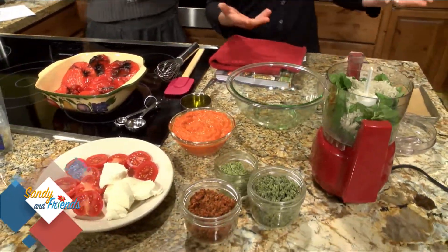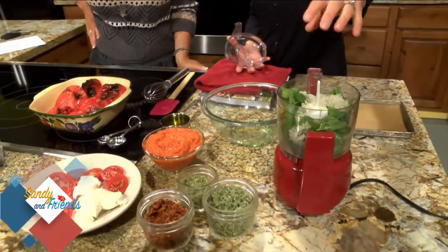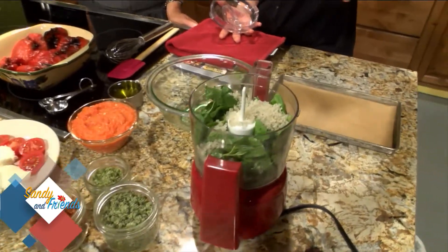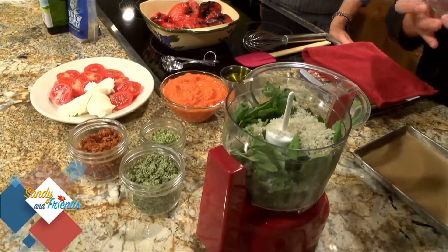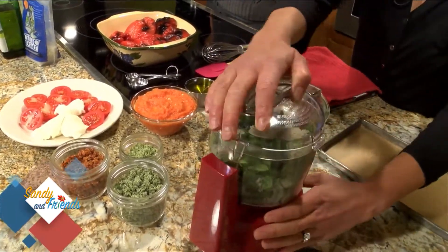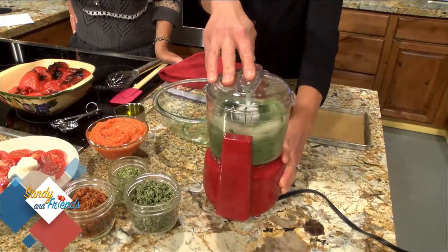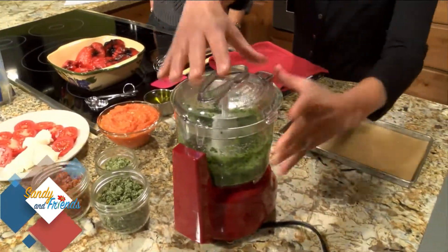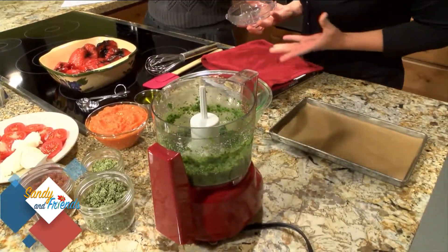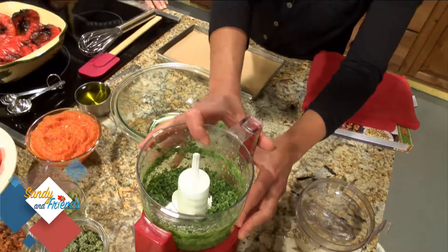Making basil salt is really easy. It's about equal amounts: roughly half a cup of packed basil and just under half a cup of coarse salt. Whip it up in the food processor. Look at how it blends — isn't that gorgeous? It lasts for months and it maintains the color, too.